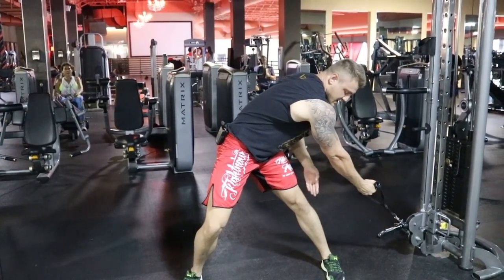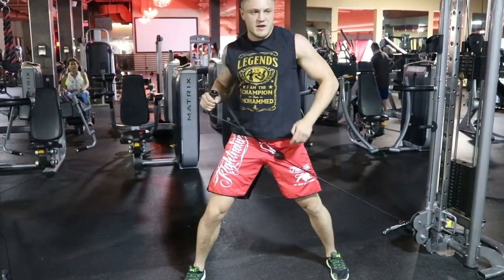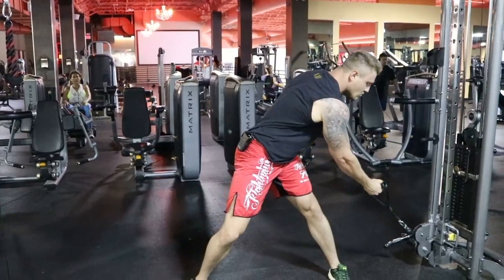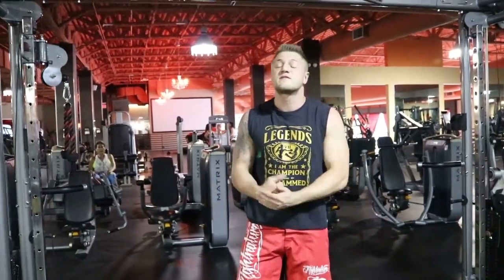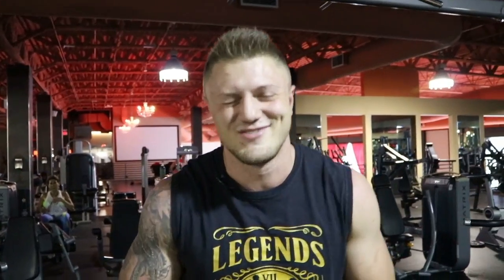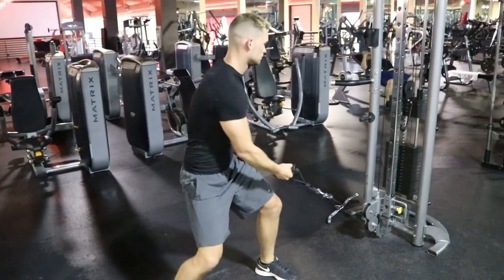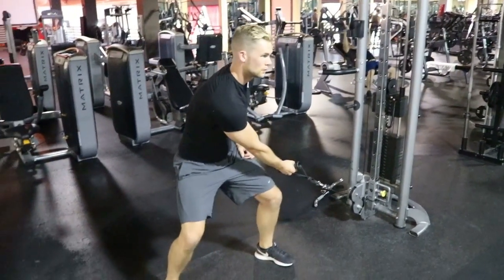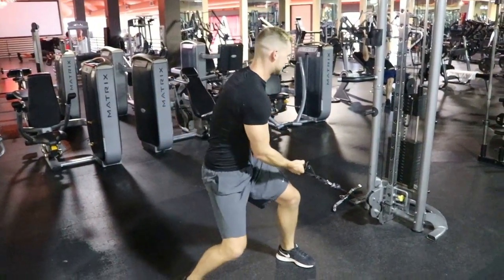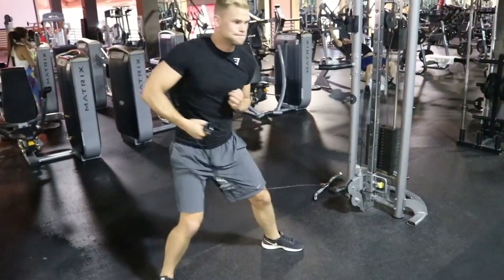My hand is extended forward, and now I drive explosively with the hip. My feet stay grounded, looking straight ahead — I rotate only with the hip and shoulder. This is an exercise that Anthony Joshua also did very often in his boxing preparation before the Klitschko fight. Go into the squat position — exactly right — and if you notice it's too much or too little weight, adjust accordingly.